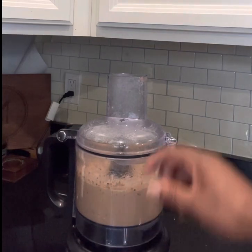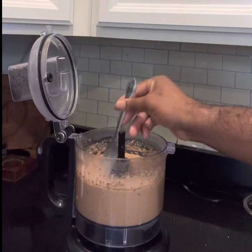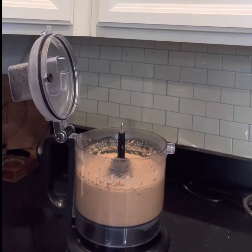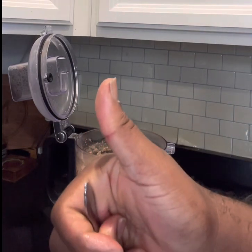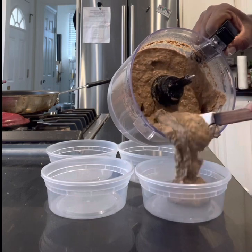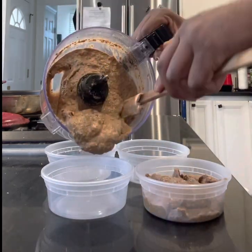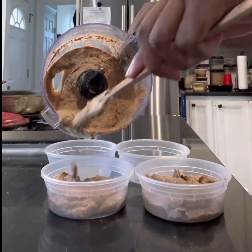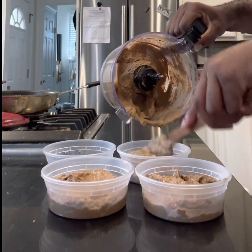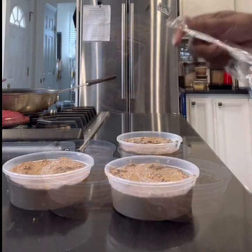I'm gonna taste it here and see where we're at — check if I need more salt, pepper, or a little more brandy. Always taste as you go. The texture's perfect — nice and smooth, nice and silky, with that little hint of brandy. I'm gonna divide it up evenly. The butter creamed in perfectly and the fat content is lovely.